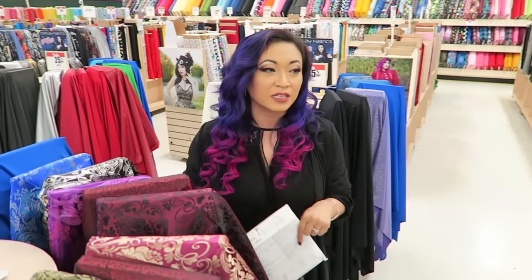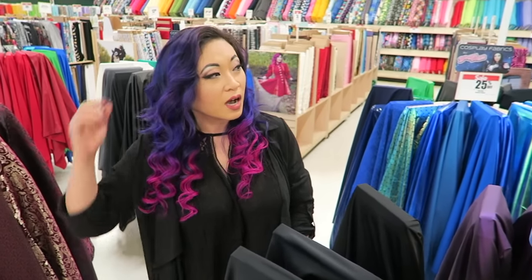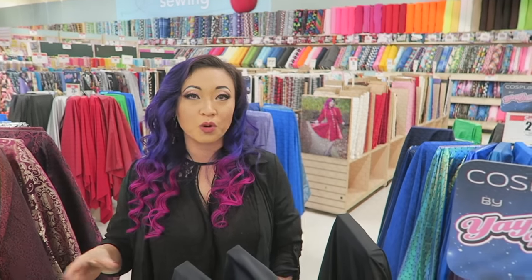This Joann's specifically is actually the store that I have shopped at for over 10 years, and I learned a lot about cosplaying and crafting and sewing by shopping in this store.